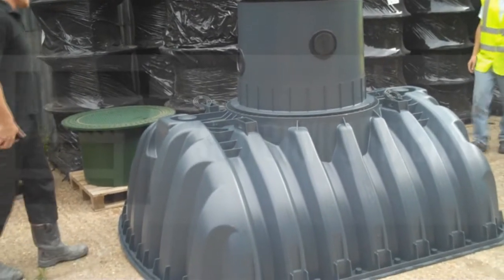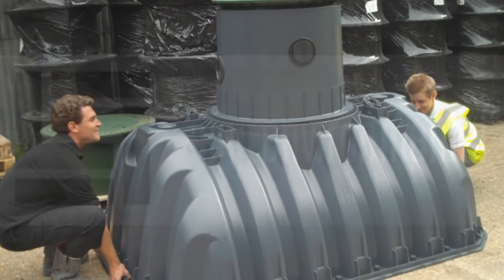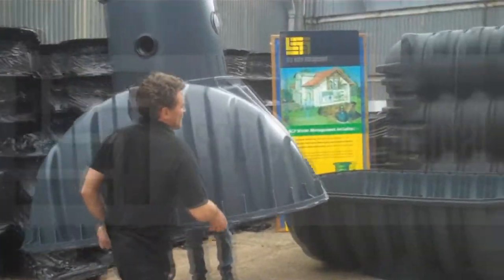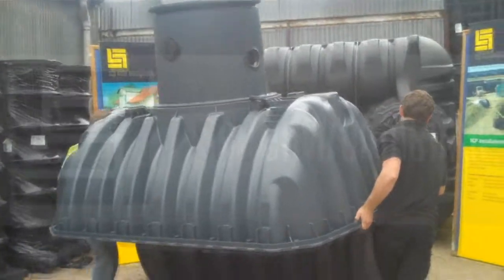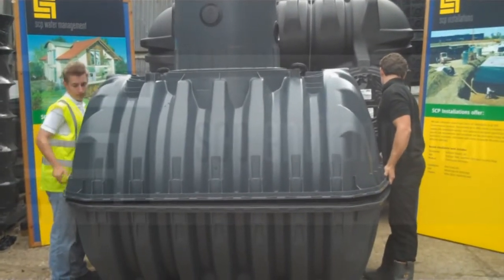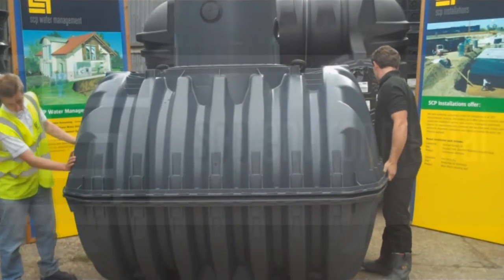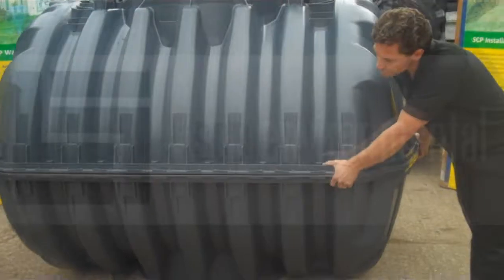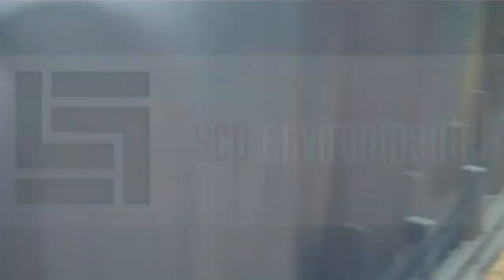Extra care has to be taken here when you are lifting the top of the tank. This needs to be carefully lowered into position onto the bottom half. Then just a quick check all the way around to make sure that it is fitting neatly and is all levelled up correctly.